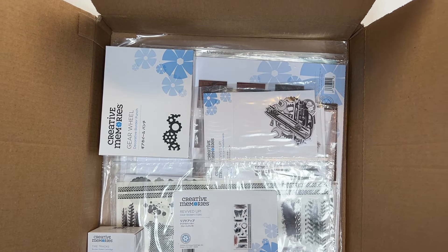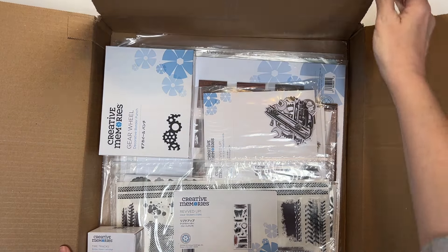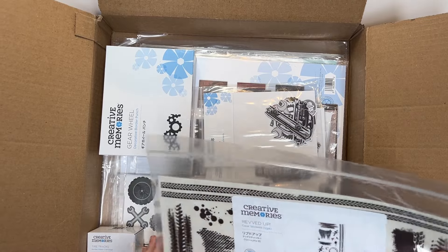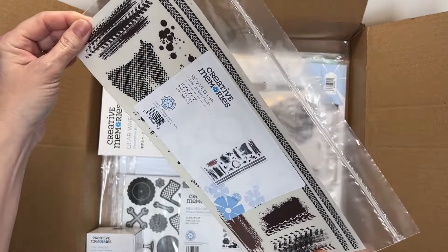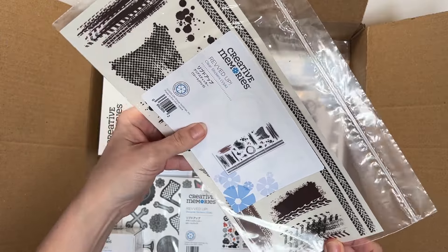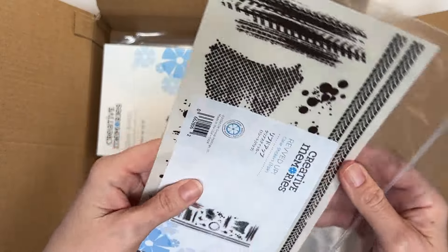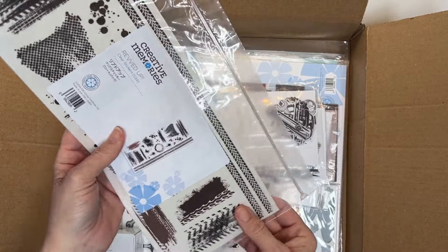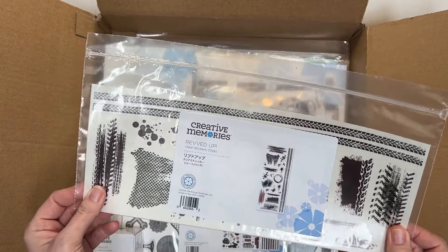So I had ordered the Revved Up collection. And they gave me a free clear sticker deal — so it looks like skid marks and mud tracks and oil spills, all that jazz. These are clear so you can put them over a photo, over paper, all kinds of things. So that came in that collection. I don't know if it still does, but check it out.